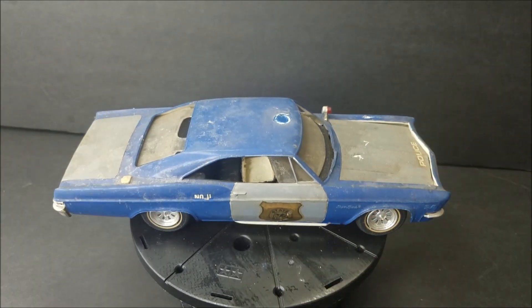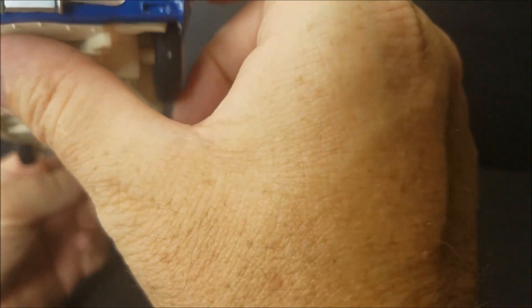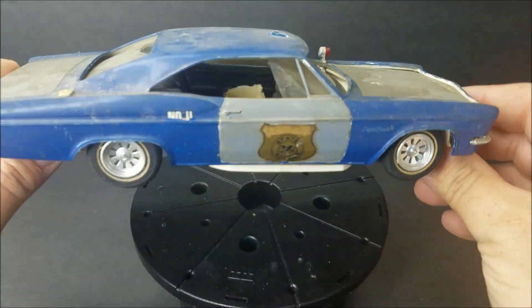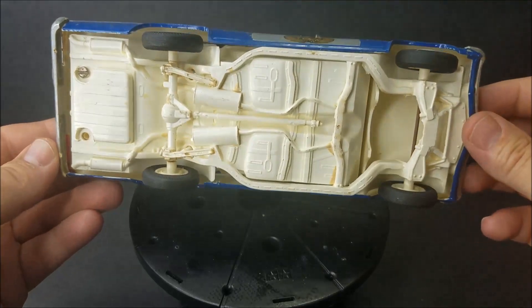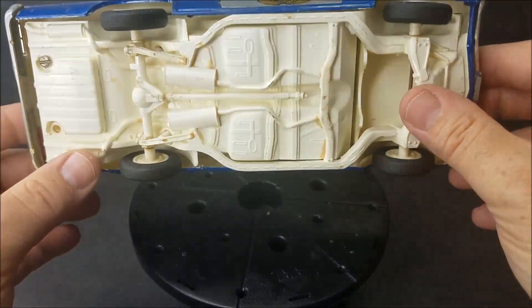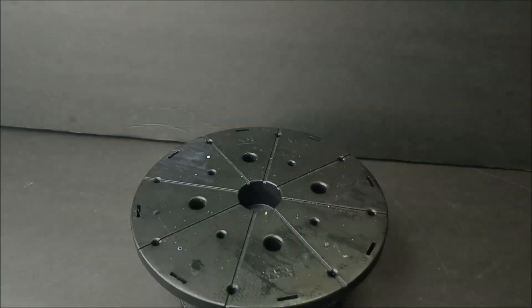This one here is an Impala — I do believe a Super Sport Impala. It's an original issue AMT. The seats are falling out of it, taillights are coming out, screw bottoms, and it has no engine. I'm going to say that's a 67, y'all correct me if I'm wrong. But that's another good gem.